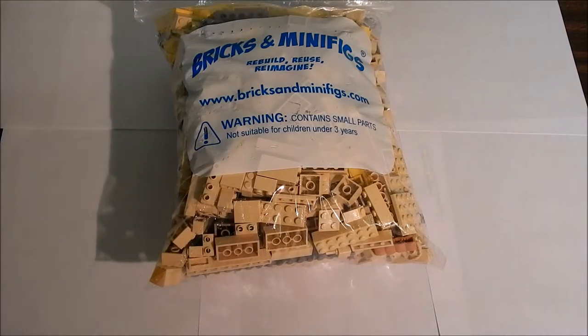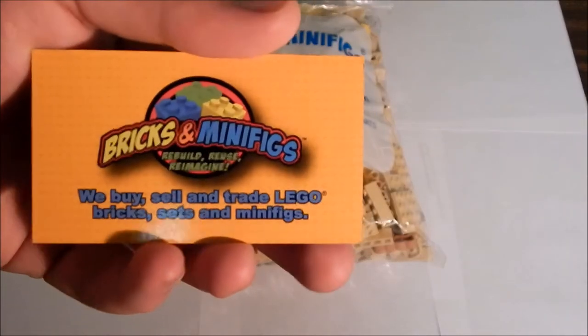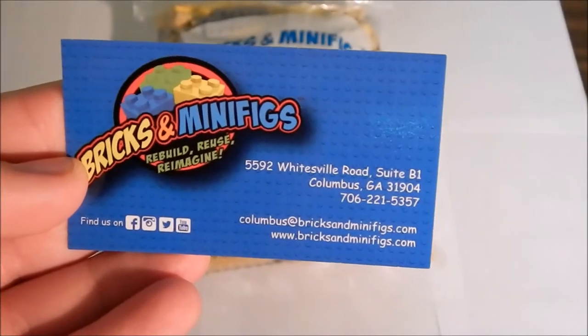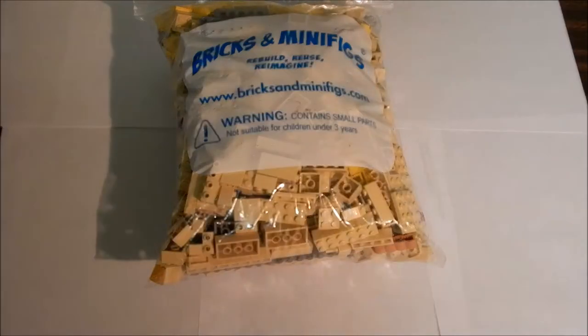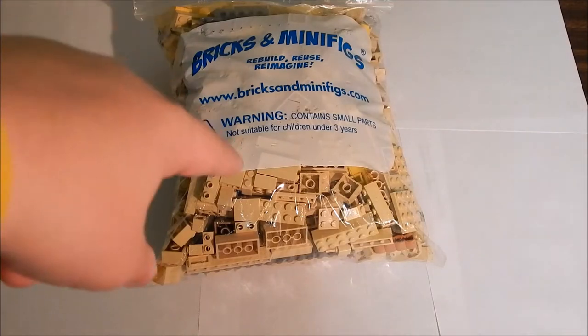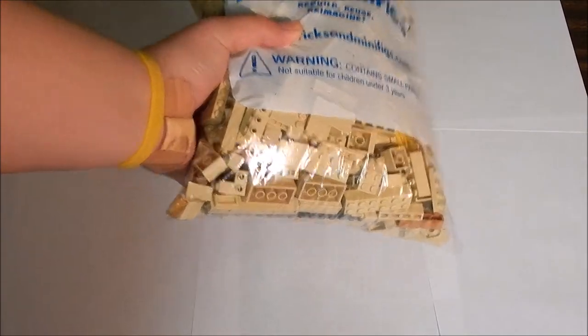Hey guys, this is going to be an unboxing from Bricks and Minifigs in Columbus, Georgia. Here's their little contact card with all their information right there — pause it to read. I have a makeshift studio set up right here, so we're going to show what I got and then unbox or unbag and show off all the parts.